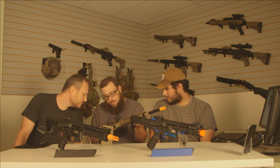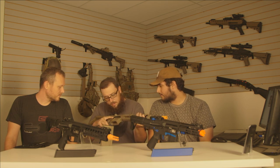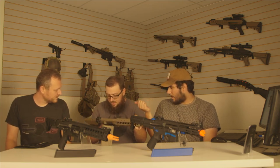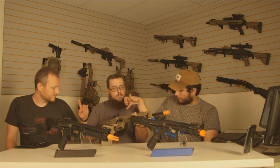It's got all the trades, ambi controls, ambi bolt catch and release — ambi all around. The fire selector also has the cutaway on it, so it is actually capable of full auto. If you want to semi-lock it, all you've got to do is switch the fire selector and it's semi-locked.